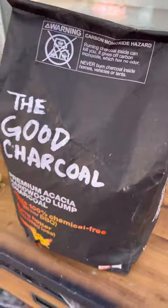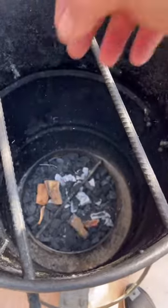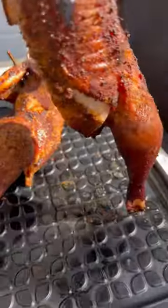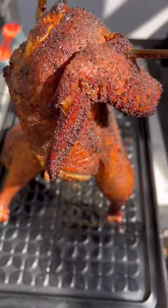Fire it up baby, fire it up! Couple of wood chunks going in. Ribs and chicken are in, getting that good apple smoke. That bird is dripping good baby, look at that. Give them little ribs a little spritz with the apple juice.